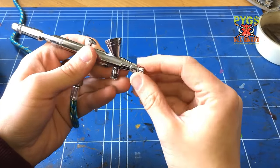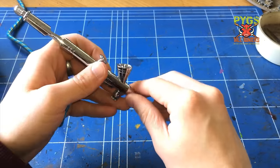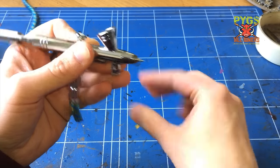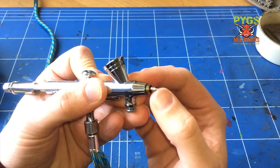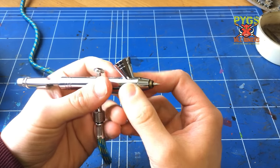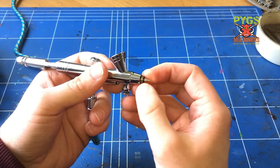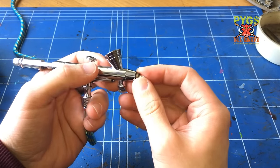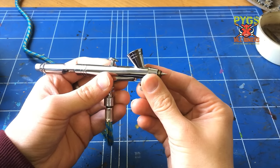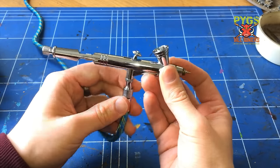Take off this little nozzle guard - that's to stop you bending your needle when you drop the airbrush, which I have done. Take this piece off and you'll see the nozzle and the needle. Pulling that back, you can see the needle disappearing. The nozzle is a 0.3 on this one. I find that okay for doing these larger size models. You might want to go smaller if you're painting Space Marines, but I prefer to paint Space Marines with a brush and might use the airbrush just to base coat or undercoat them.